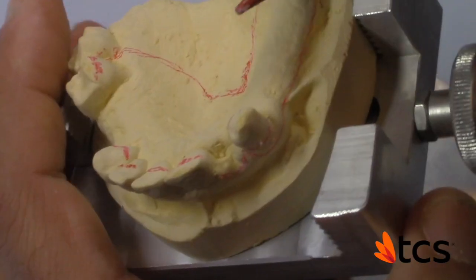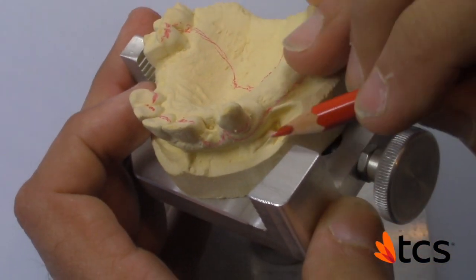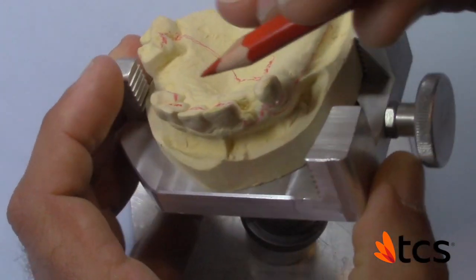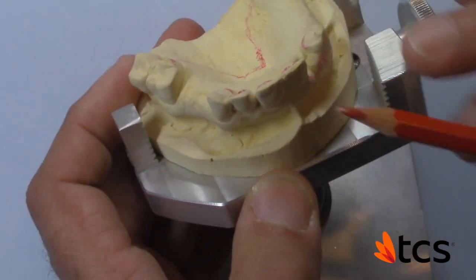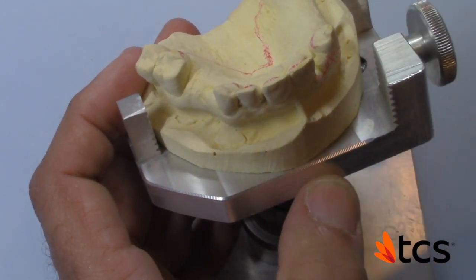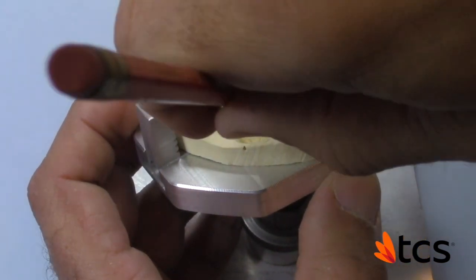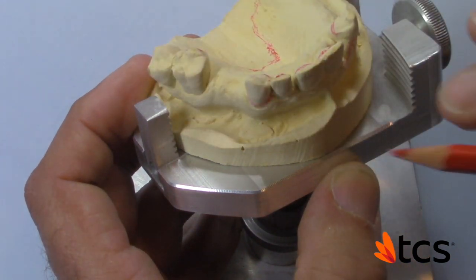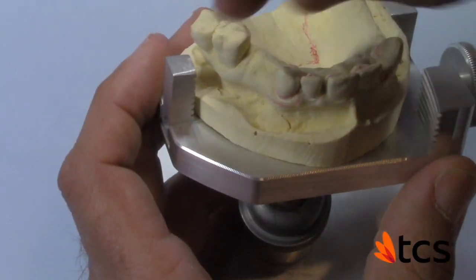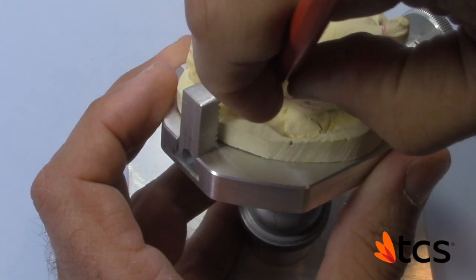Your wax-up is going to be a little more extended. These areas here, you're going to go a little higher just for finishing. Now if you notice, look at the margin here and look at the margin here — this is going to allow me to incorporate more tooth with my clasping so I could be more in harmony with the abutment. I'm putting a line right at the height of contour on my undercut, my tissue undercut. Very important.